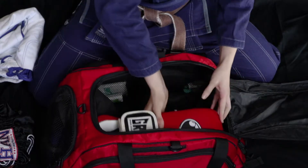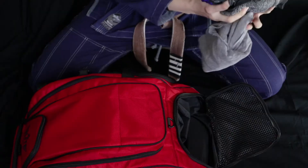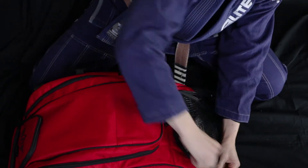It's large enough for all my gear, including a gi, boxing gloves, rash guards, anything that you could possibly need at the gym. And the Warrior Series bag also has a dedicated waterproof compartment inside the bag, so no longer will your dirty gear stink up your entire bag.